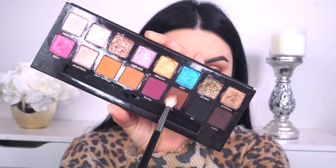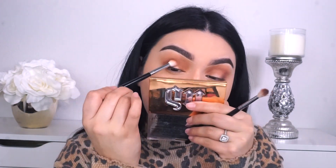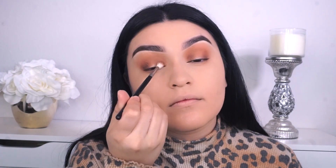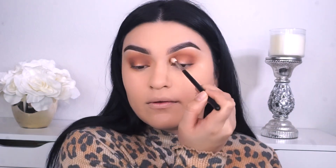Switching brushes, I'm gonna go into the Morphe M514, and it's just a smaller detailed brush. I'm picking up a shade called 1988, that nice dark brown, and we're gonna be creating kind of like a halo eye. So we will apply this towards the outer corner as well as the inner corner of our eye. And then I do go back into the first brush, the Morphe M441, and pick up a little bit of OG and start to blend these two shades together.